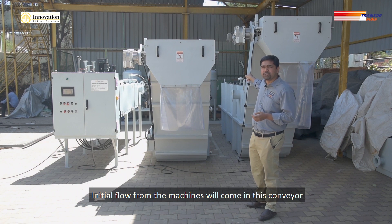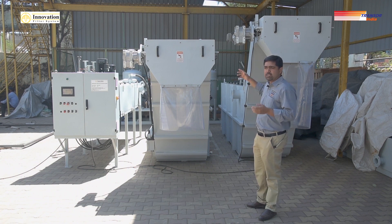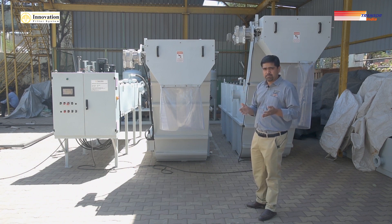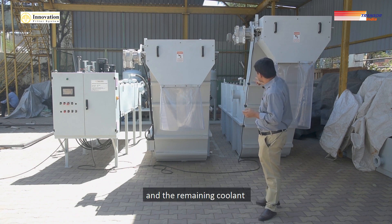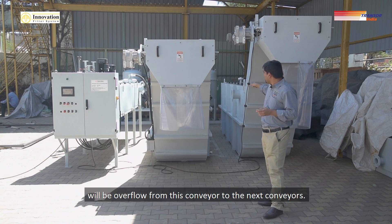The initial flow from the machines will come into this conveyor. The carbide will settle at the bottom of the conveyor, from where it will be removed, and the remaining coolant will overflow from this conveyor to the next conveyor.